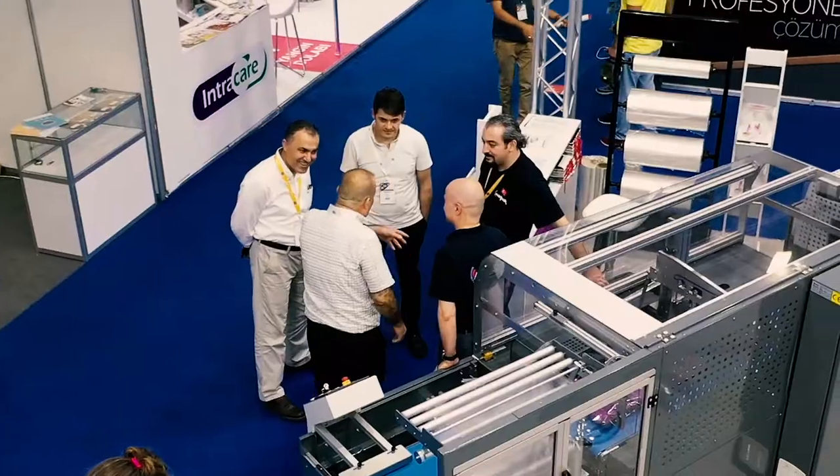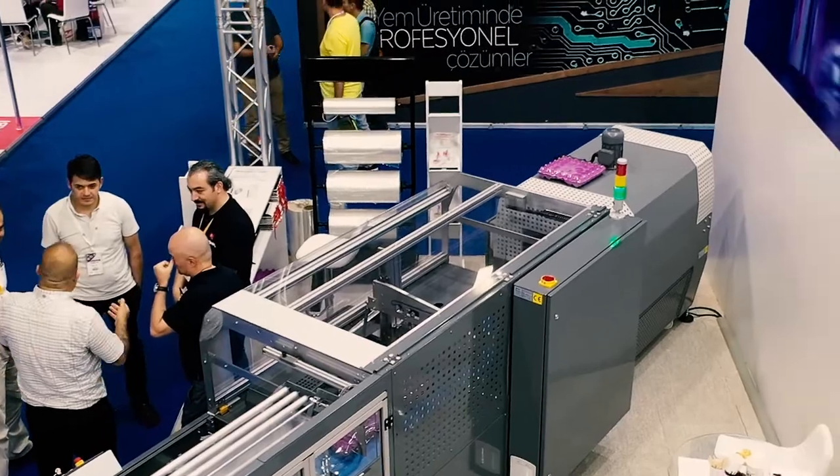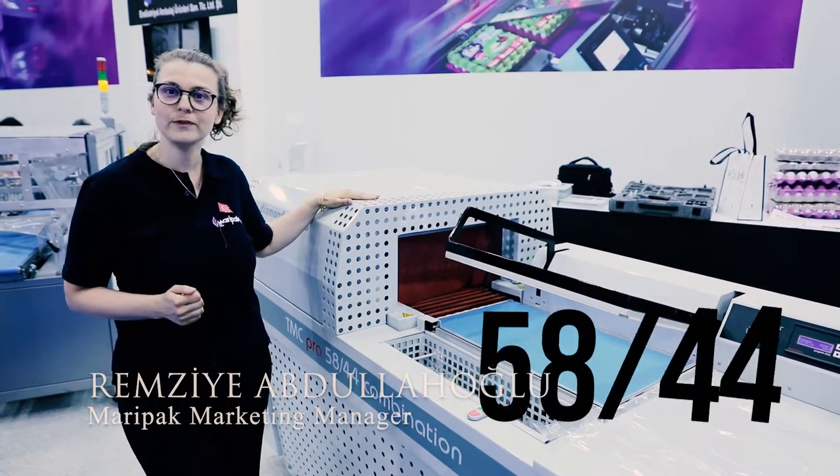Today we are in a sectorial fair here in Istanbul, Turkey, and I'll be briefly introducing you to our semi-automatic machine model TMC Pro 5844.